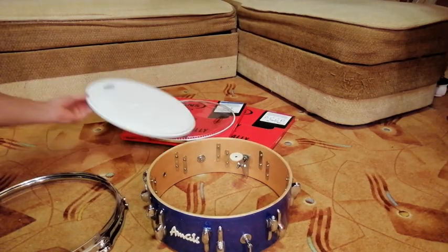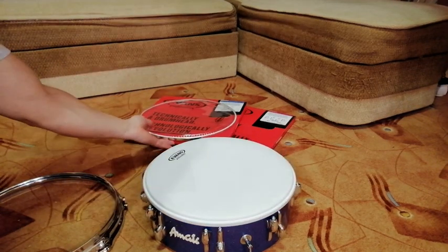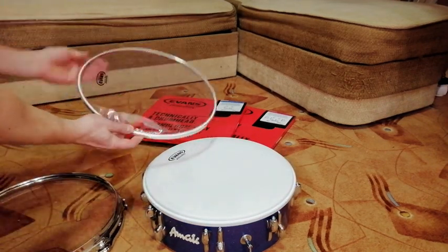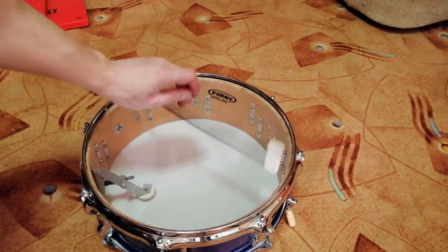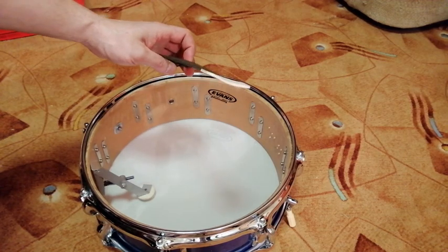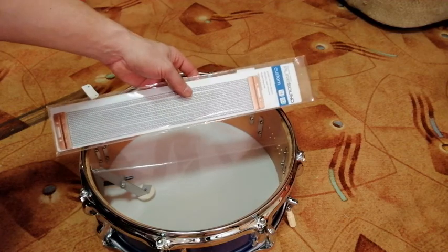For the snare, I am using Evans Power Center coated and Hazy 300 for Rezo. The snare wires need to be changed as well. For this, I am using a PureSound Custom 20.